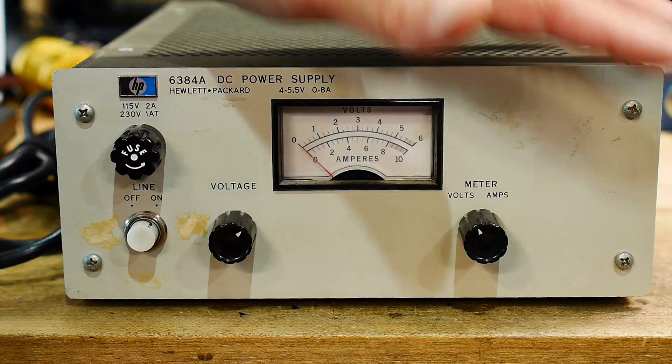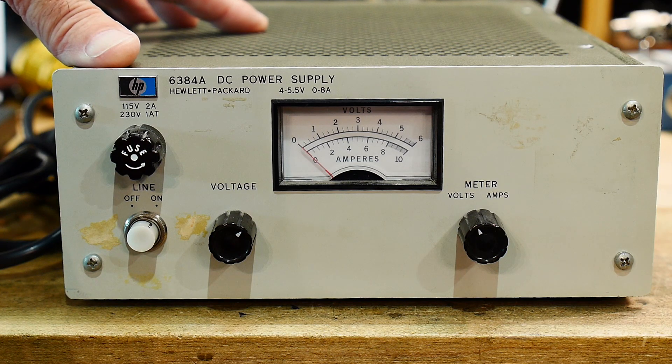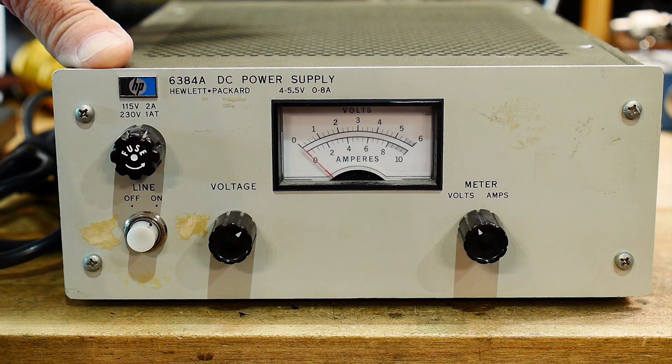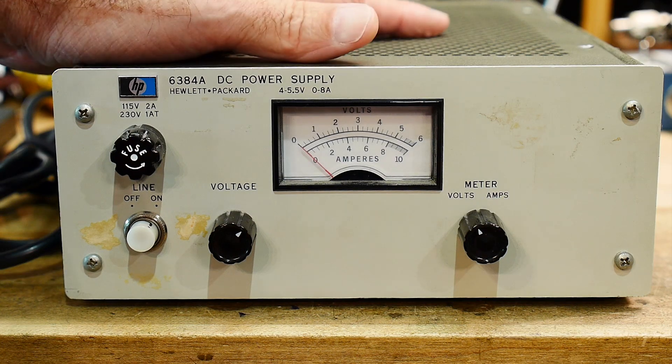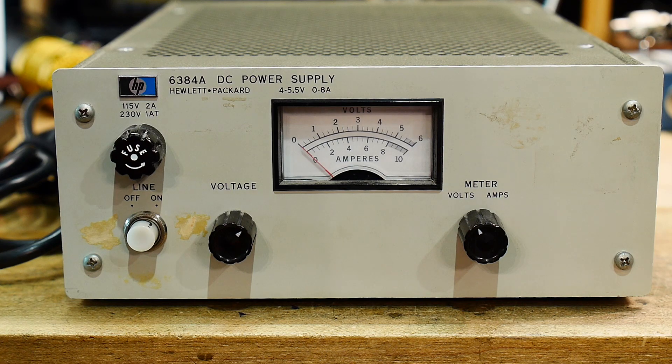This particular style of power supply was designed by a company called Harrison Laboratories. Harrison built these nice power supplies, then Hewlett Packard decided they wanted to get into the power supply business and bought Harrison. So some of the original boxes say Harrison, some say Harrison Hewlett Packard, and then it finally went to an all Hewlett Packard design. This one looks like it's a bit later — an all Hewlett Packard design — but since they bought Harrison, I'm sure the engineers were Harrison engineers.